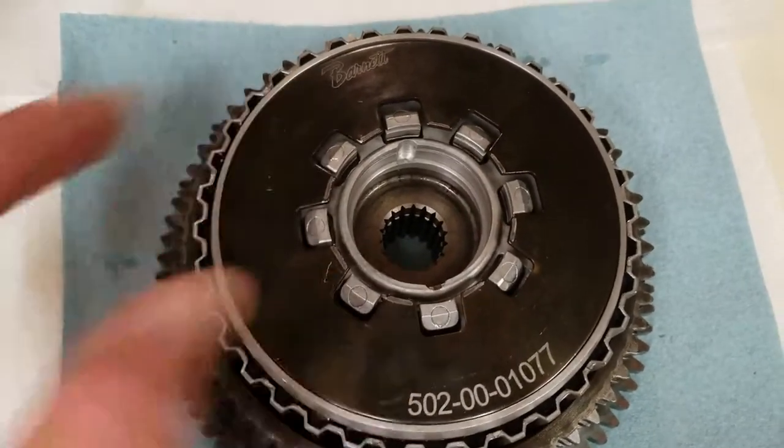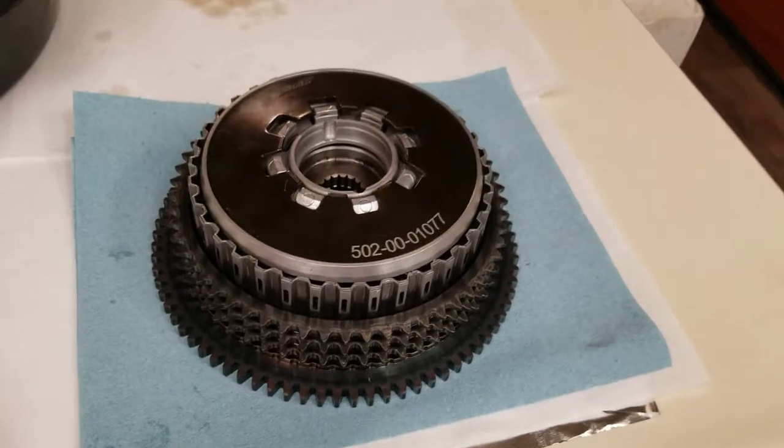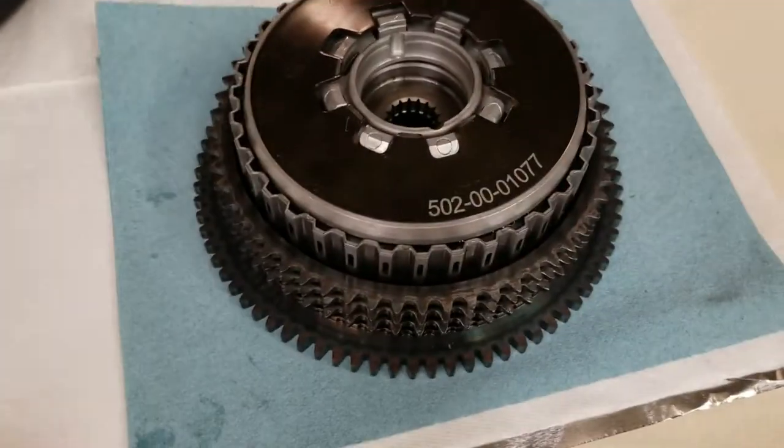Since we don't have it, we're going to have to finish up that part tomorrow. That's what it looks like when you get it done, minus the retaining ring that will hold all this in.